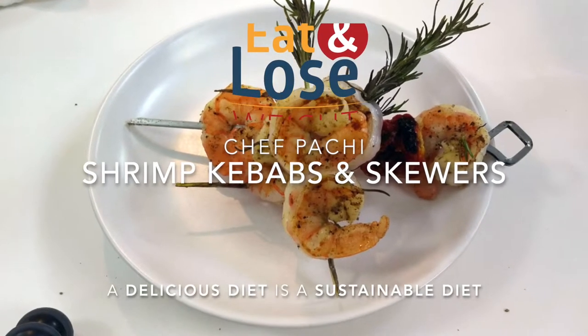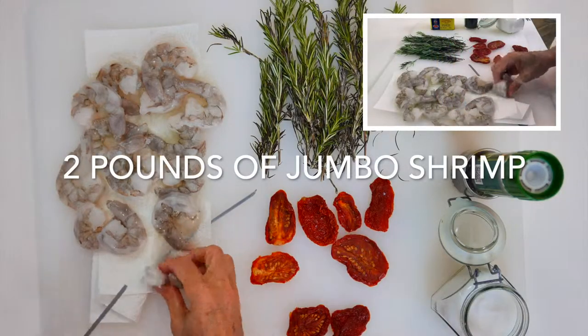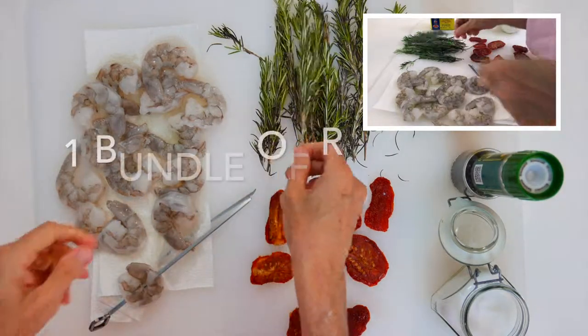Hi! With Chef Pachi today we have some beautiful shrimp kebabs and scoors. You can make either one, two or three in each kebab.